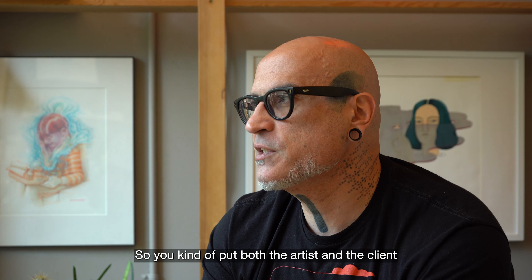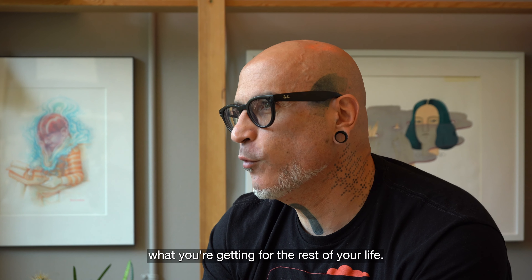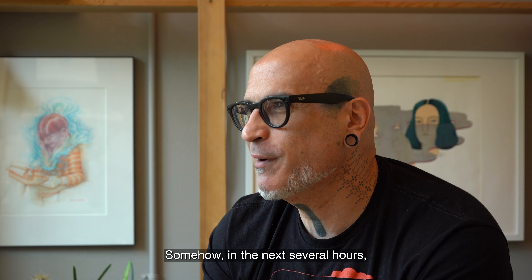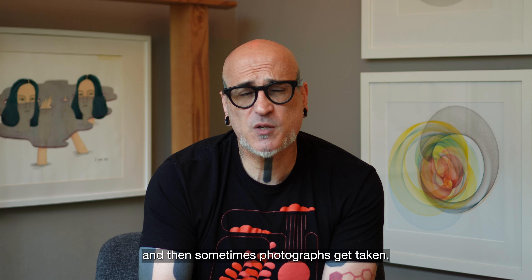You kind of put both the artist and the client in a bit of a pressure situation where we're here to sort out what you're getting for the rest of your life. Somehow, in the next several hours, we're just going to sketch on you. And then sometimes photographs get taken, and that's replicated again later on.